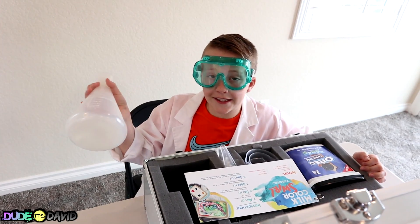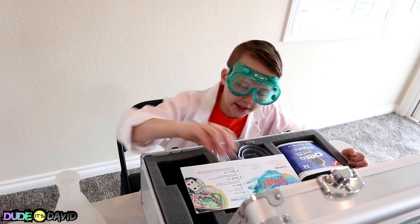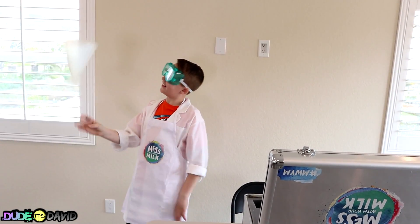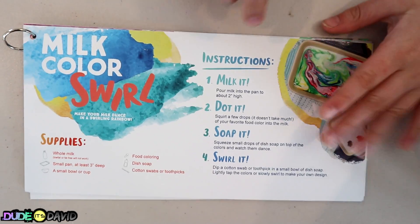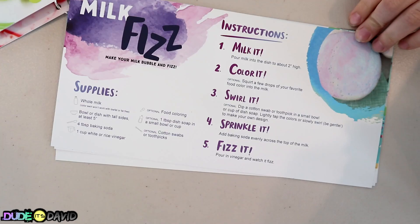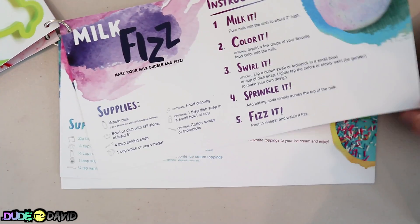There's a lot of different things you could do with milk besides drinking it! Today I'm gonna mess with my milk — you too can mess with your milk at home! Now do I look like a milk scientist? Check out all these cool experiments! Milk fizz? I'm excited to do that one!